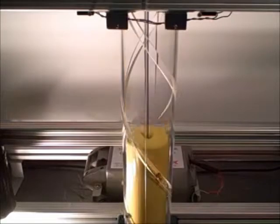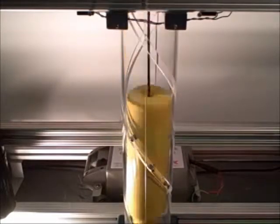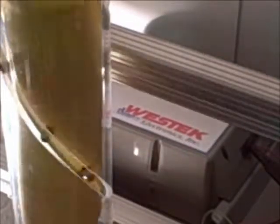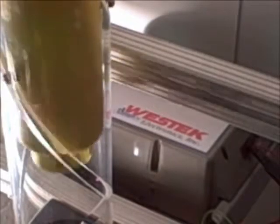Additional weight can be added to the rotating yellow cylindrical tube to create tensile stress on the cables. The specified test weight, in combination with the rotation aspect, is the next level to determine when failure may occur.